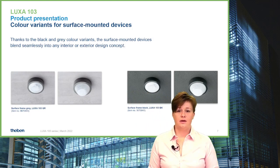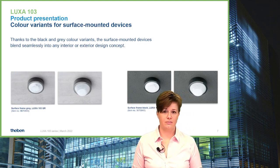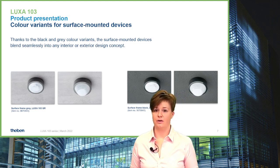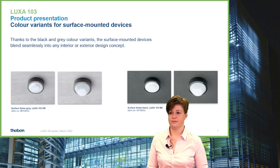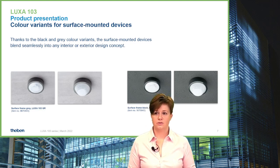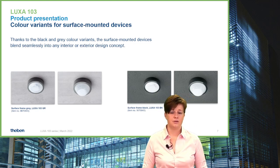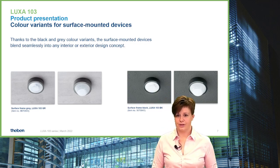Since interior design is very important and more buildings feature darker ceilings, we implemented the surface devices with an additional accessory in grey and in black. You can see how it looks to use the surface device with a grey or black surface box and a shiny deco ring in the desired color.